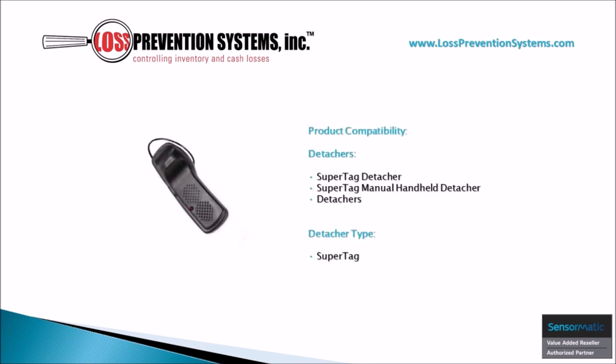The SuperTag Alarming Three-Tone Lanyard can be removed using three specific detachers, including a SuperTag Detacher and a SuperTag Manual Handheld Detacher.